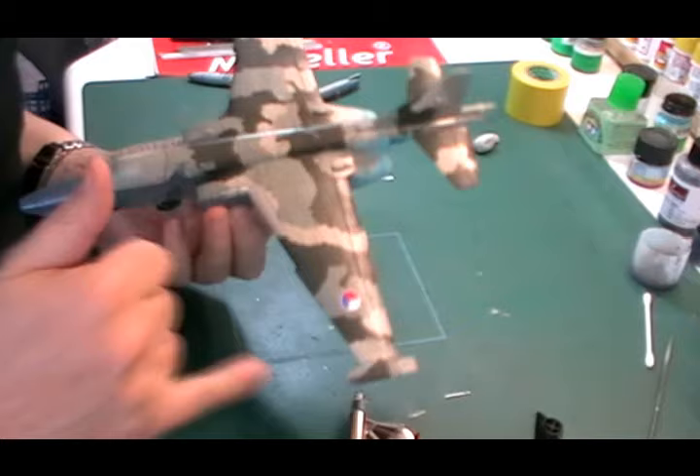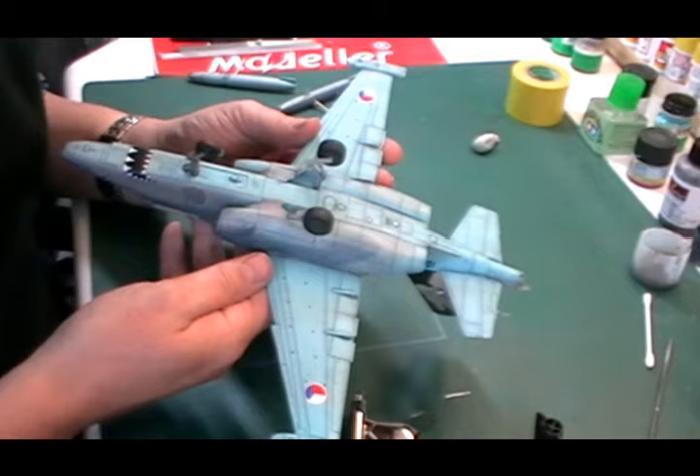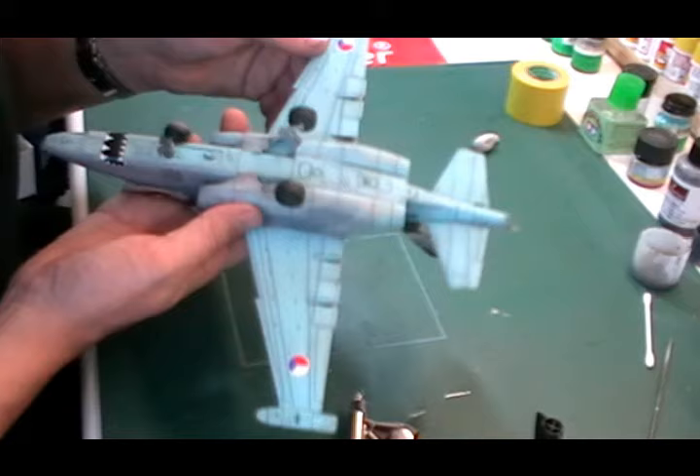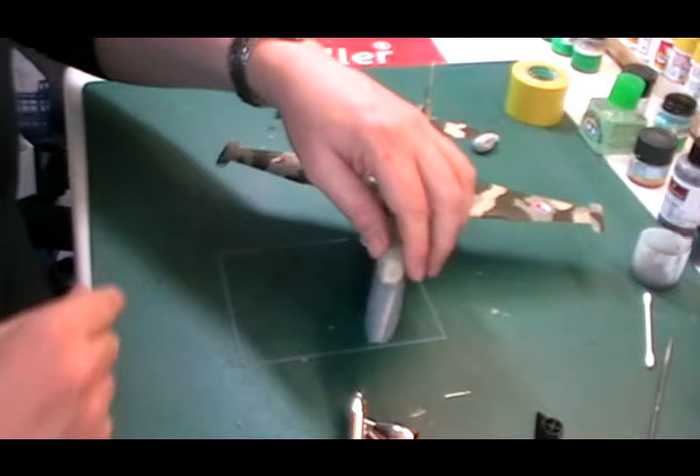Okay, so there we go - we're all done with that one. Pretty happy with the way it turned out. We've got all the panel lines showing through. If you have any issues you can just rescribe them, pop the wash back in and away you go. We've got the tail planes on so we've got a nice grimy effect going underneath as we wanted.